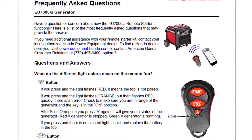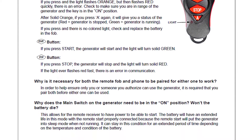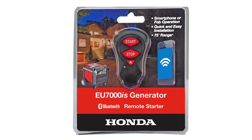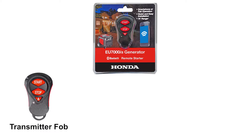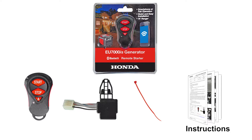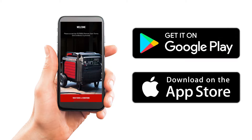For additional information about the capabilities or installation of the Remote Starter Kit, refer to the Frequently Asked Questions page found on our website or contact your local Honda Power Equipment dealer. Before installation, let's see what is included. The Wireless Remote Starter Kit includes 1 Wireless Transmitter Remote FOB, 1 Receiving Unit, one Cable Tie, and the Installation Instructions. Prior to installation, download the Honda EU7000iS Remote app from the Apple Store or Google Play.